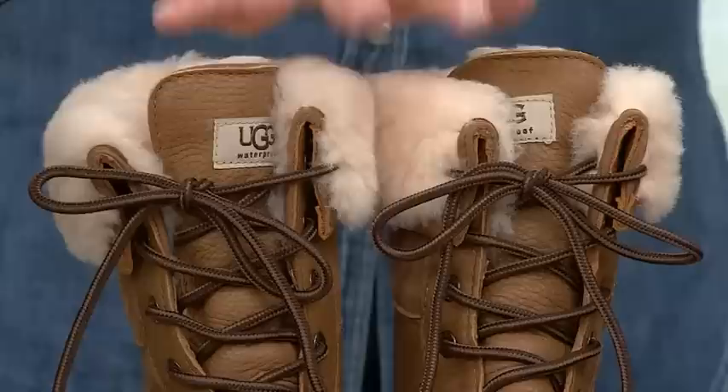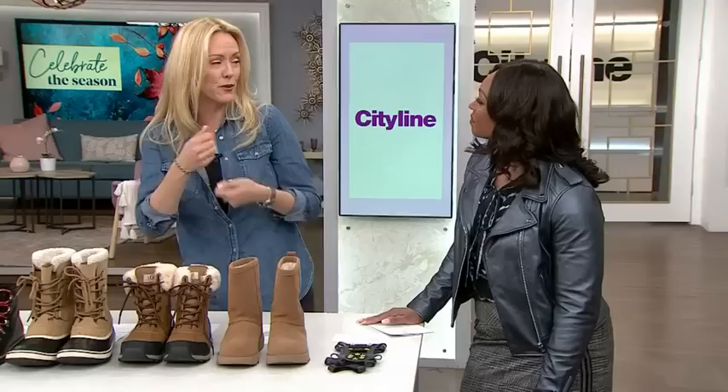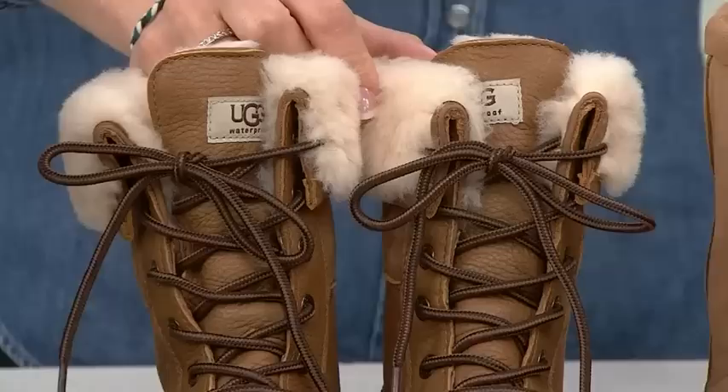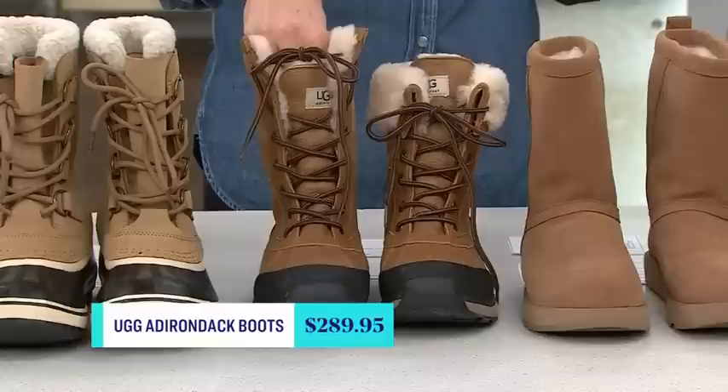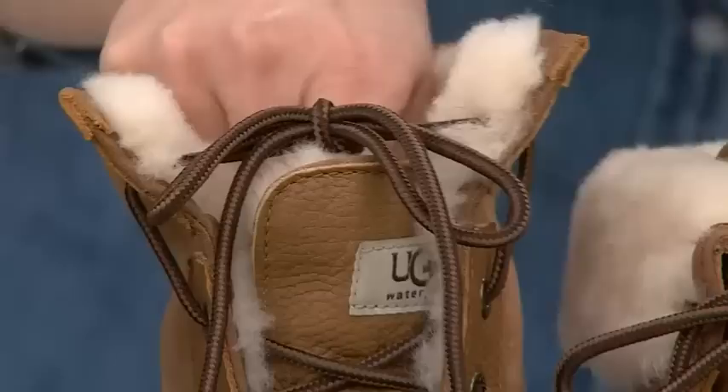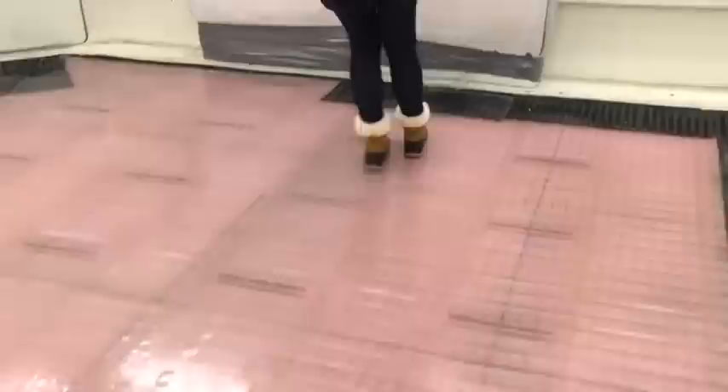These last two are both UGG boots. I took a survey on my Instagram asking followers what the warmest boot is — and you ask a bunch of women in a cold climate about boots, they have opinions! This is the UGG Adirondack Boot. You can flip the top up or down. It has waterproofing, shearling lining, and it's rated to minus 32 Celsius for warmth. But when it came to the ice testing — failed on flat. So this is the time-and-place example: very, very warm, but not for icy conditions.